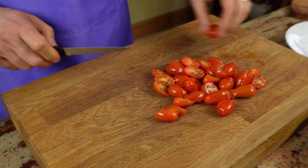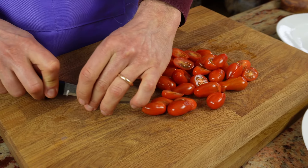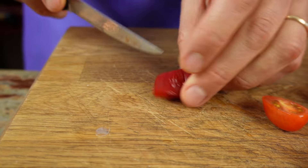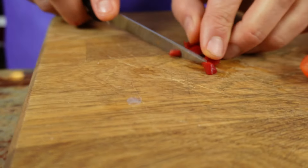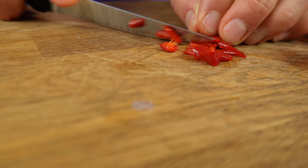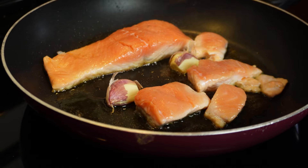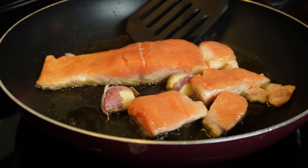While the salmon is cooking I'm getting my tomatoes ready. These are cherry tomatoes, a couple of hundred grams, and I'm going to be chopping them in half. I've also got a leftover piece of chili pepper — this is very mild — so I'm going to be cutting it into small pieces and adding it to my tomatoes. Back to our salmon: once you've got roughly the size of a little finger that has changed in colour, that's when you know that you can turn it around.